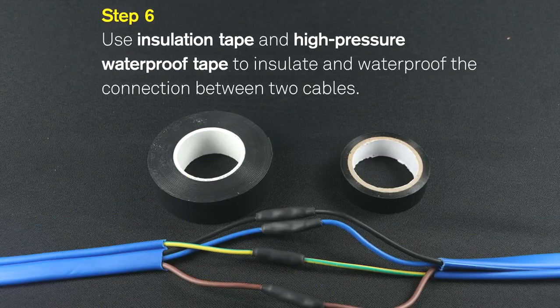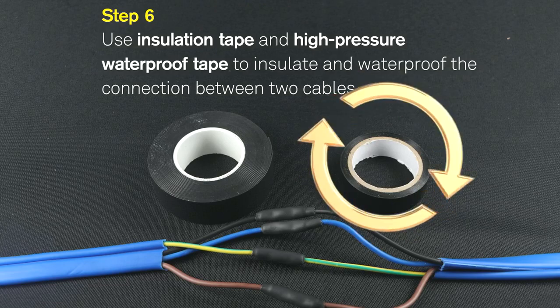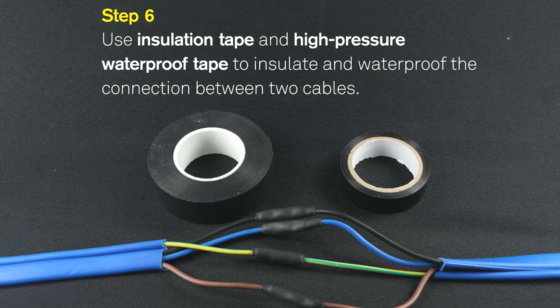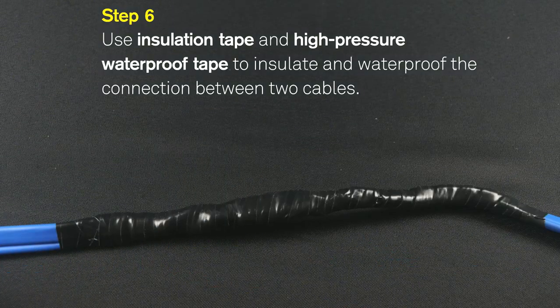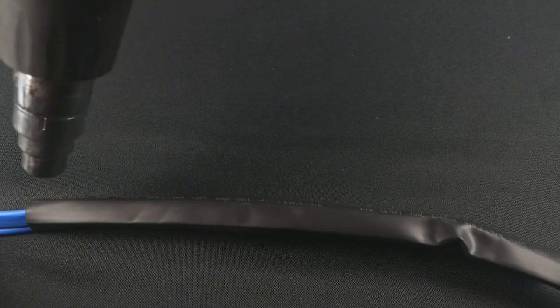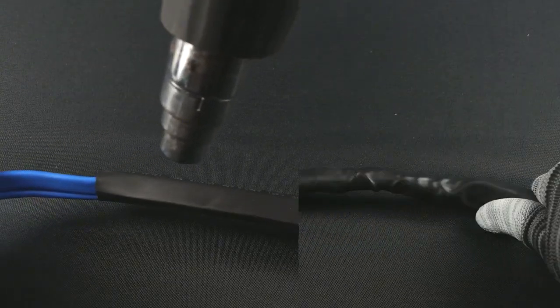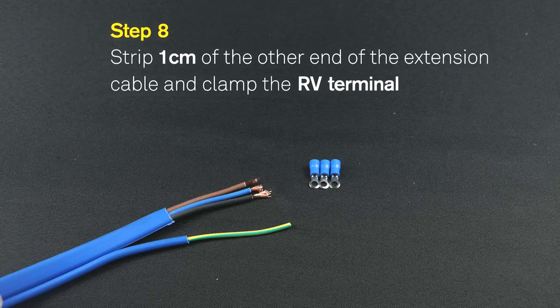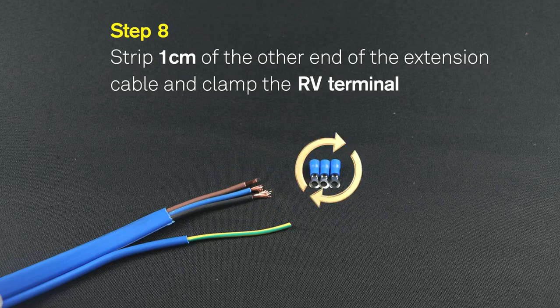Step 6: Use insulation tape and high-pressure waterproof tape to insulate and waterproof the connection between the two cables. Step 7: Use a hot air gun to heat the heat shrink tube and fix it at the connection of the two cables.